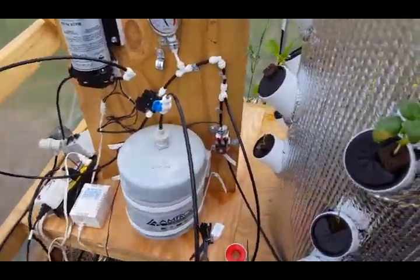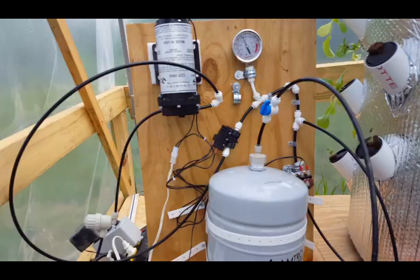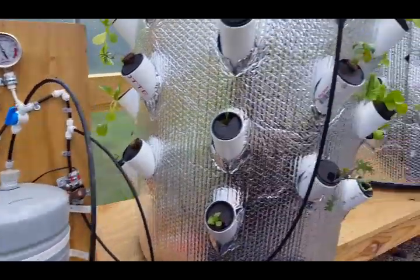I know this isn't a very clean setup, but I am going to tighten it up and make it a little prettier.